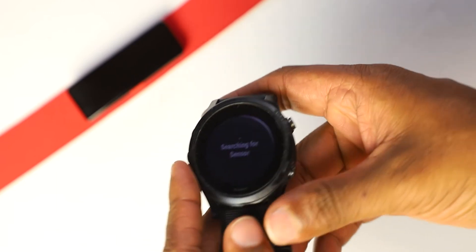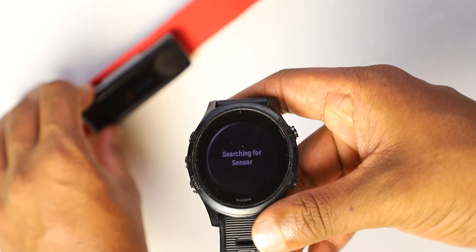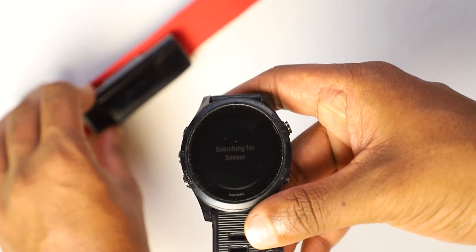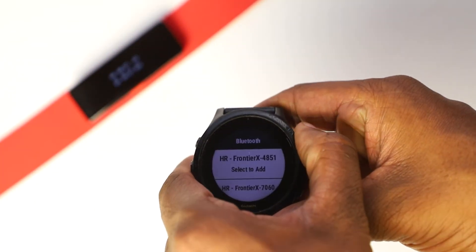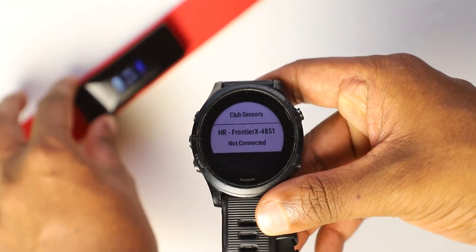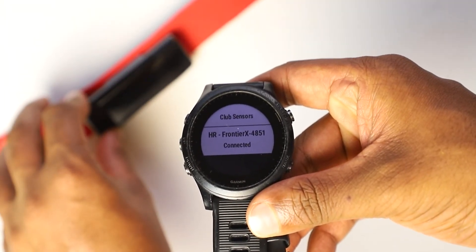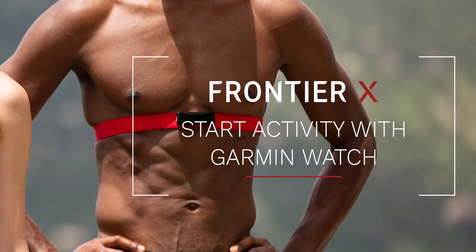Click on External Heart Rate Monitor to search for the Frontier X. At this point, check for the blue light on your Frontier X to ensure it is ready to pair. Select your Frontier X on the screen once it appears. Your Frontier X will blink green once it is connected.